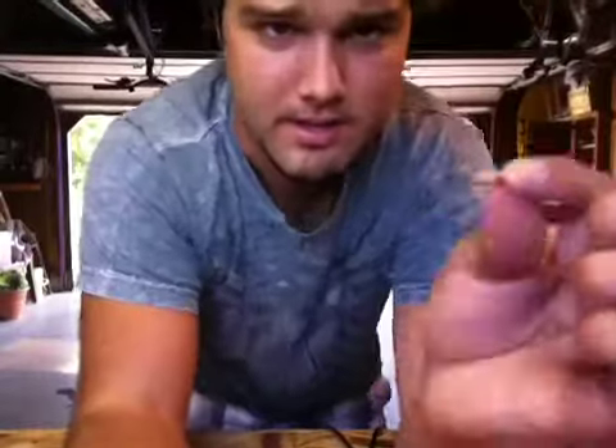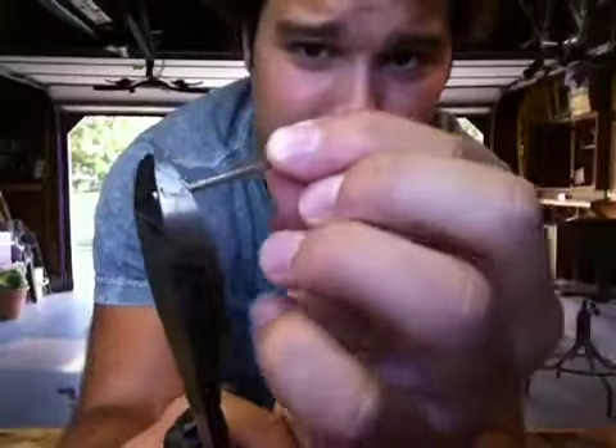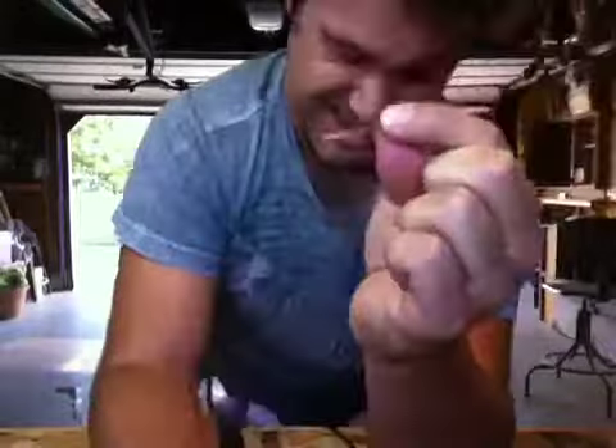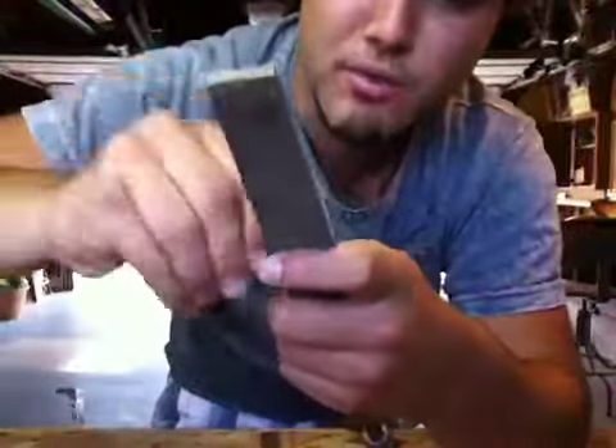You're going to need a nail about this size, a snippers, and a file. Go ahead and snip off the hammer end of the nail — watch your eyes. Then you're going to file that end down a little bit. On the other side, you're going to file the actual point of the nail down to a very nice smooth point.